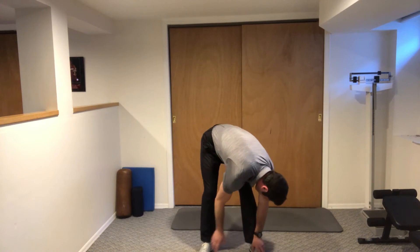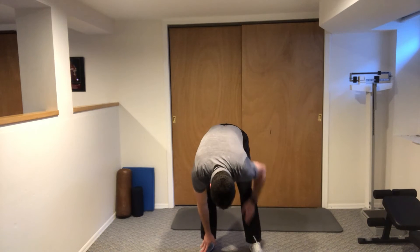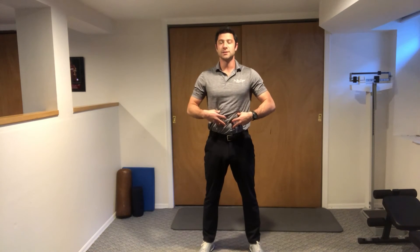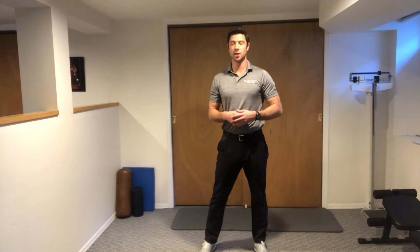When you come back up, come back to the middle and help yourself up. As you come up, always make a tight butt muscle and always make a tight stomach muscle. Here's what it looks like on the other side.